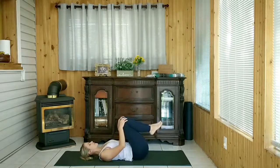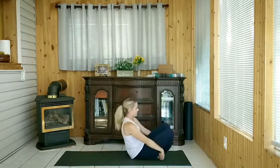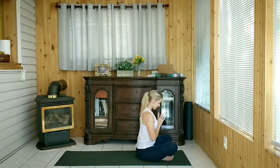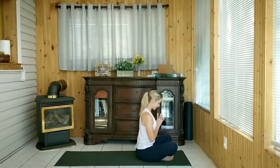Hugging the knees, do a little rock from side to side. Cross at the ankles holding on to either foot, and we're going to rock up to seated in Easy Pose, hands to heart center, taking a few deep breaths to finish up. Thank you for stretching with me — I hope you enjoyed this video. Save it to repeat after your next run and share it with a fellow runner.